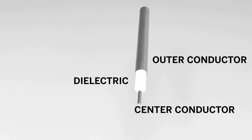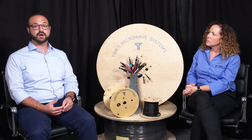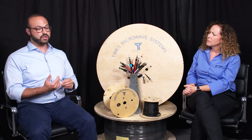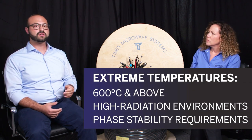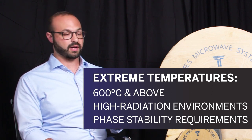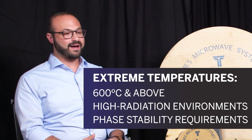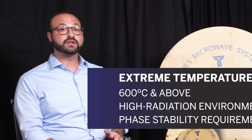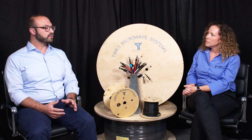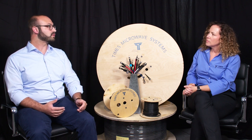It's a really unique material, and it enables us to do things that we can't do with any other cables we have at Times Microwave. If you want to go to extremely high temperatures — we're talking 600, 1000 degrees C — if you're in a high radiation environment, think deep space or the center of a particle collider where they're exploring the deepest parts of the universe, or if you have an advanced military radar system where you need the phase stability to be absolutely perfect, all of those situations you could really benefit from the SiO2 dielectric. Other materials just won't get you the results you need to survive in those environments.